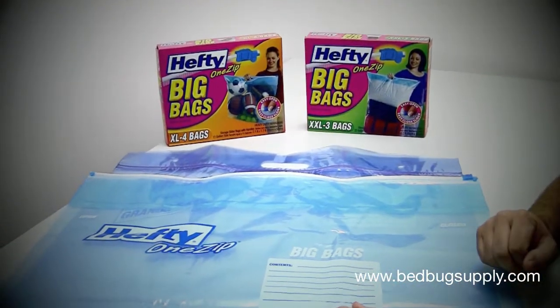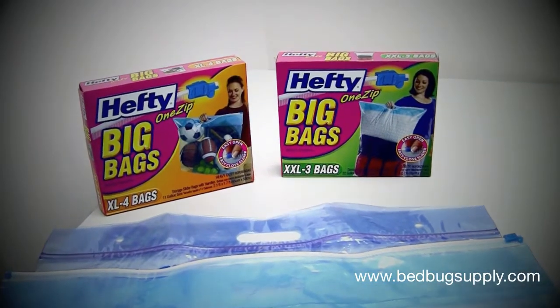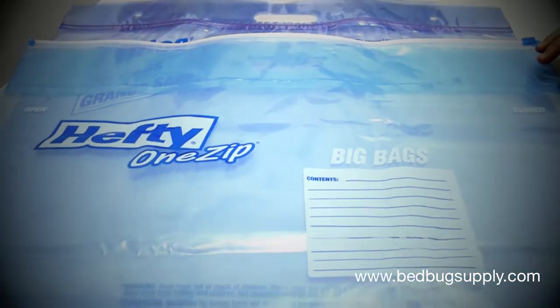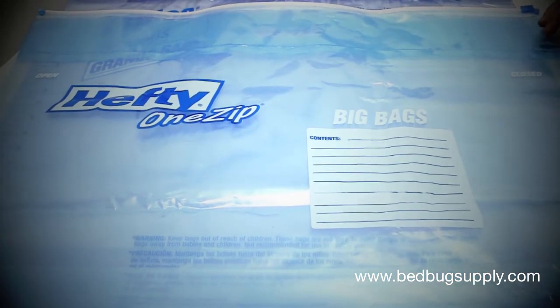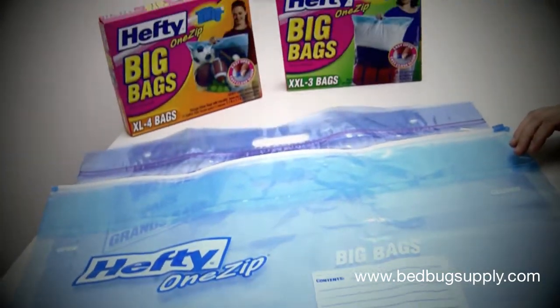So if you have shoes, they've been treated, clothing, handbags — basically anything — you can put it into the Hefty Big Bag to secure it while the infestation or the treatments are being done. If you have any questions, you can reach us at bedbugsupply.com. Thanks for watching.